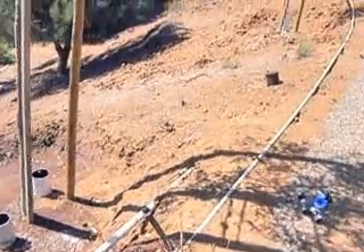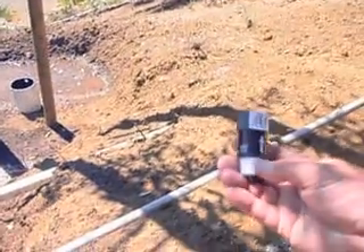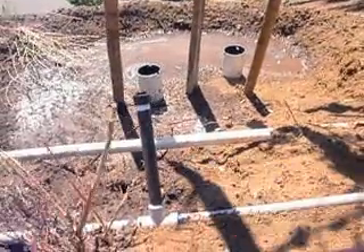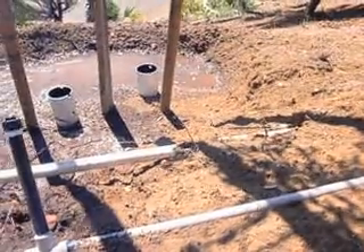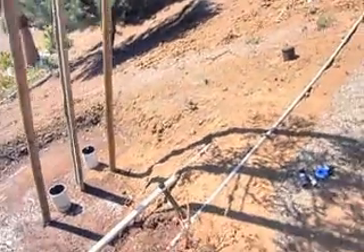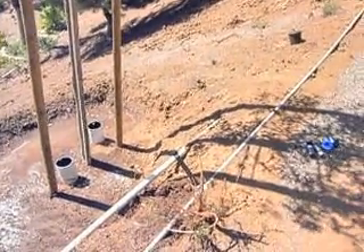That's what we want to do. A check valve is really simple. This one's a male-female — you can get them male-male. It's going to go in here to the T. This is UVL-resistant PVC, used for above-ground installations, so it doesn't need to be buried. More on that in another video. That's the purpose of the check valves.